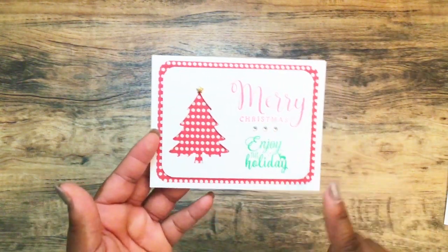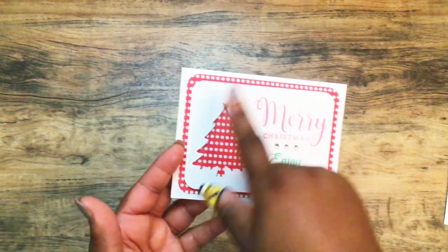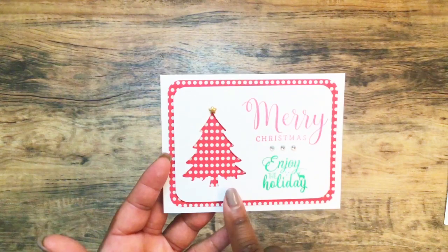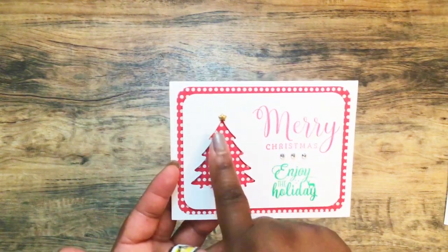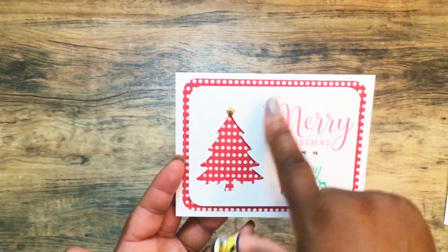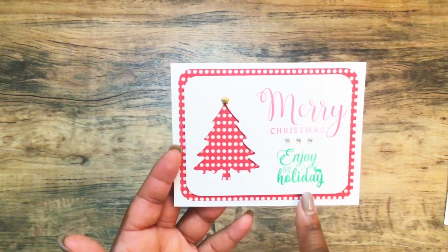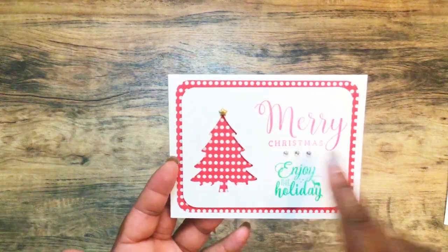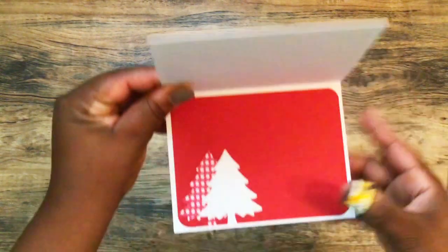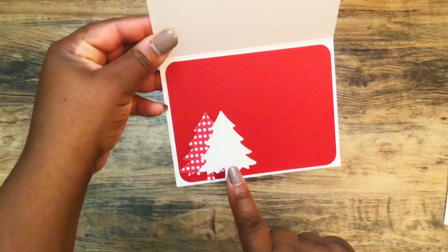Here is one of the first cards I did: a white card base, I rounded the corners of this red and white polka dot background, then did a white mat on the front with this one popped up a little bit. I used a little gold star from the Miss Sparkling co-pack, then stamped 'Merry Christmas' in red and 'Enjoy the Holiday' in green. I have some clear bling in the center. On the inside, I matted it with red and did a polka dot and white tree.